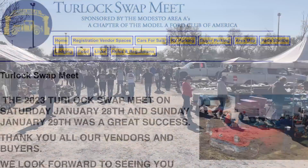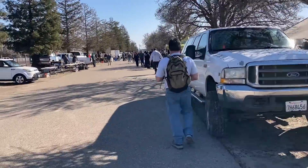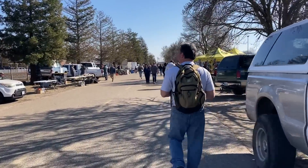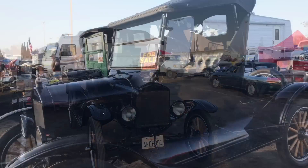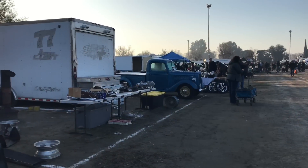Every year, the last weekend in January, it's the famous Turlock Swap Meet — probably the largest swap meet on the West Coast. Model T and I have to work the meet. With thousands of vendors and millions of things to look at, here's a quick overview of some of the stuff that was out this past weekend.